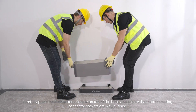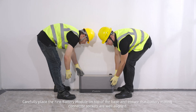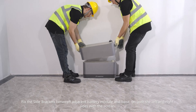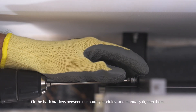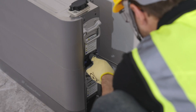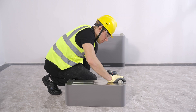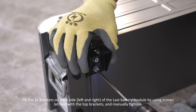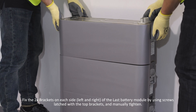Carefully place the first battery module on top of the base and ensure that the battery mating connector sockets are well aligned. Fix the side brackets between adjacent battery modules and the base on both the left and right sides with the screws. Fix the back brackets between the battery modules and manually tighten them. Fix the two brackets on each side of the last battery module using screws latched with the top brackets and manually tighten.